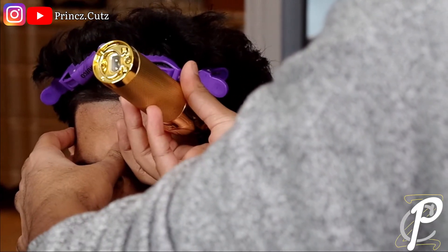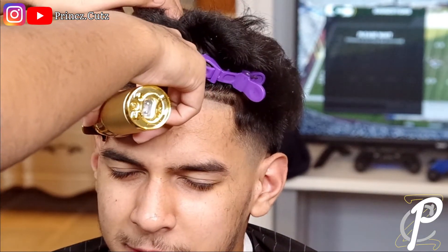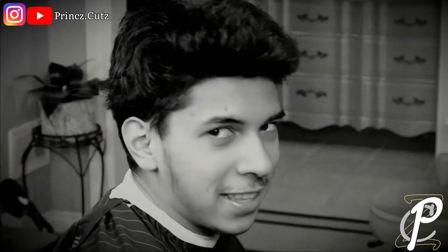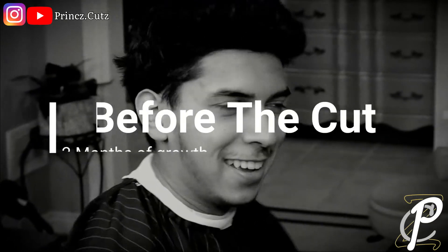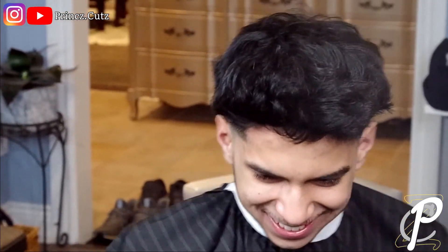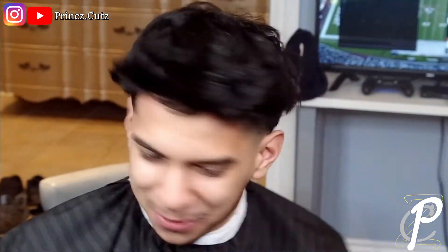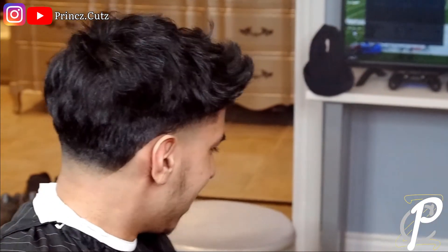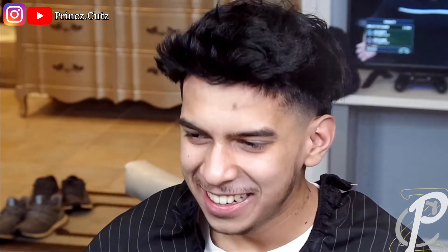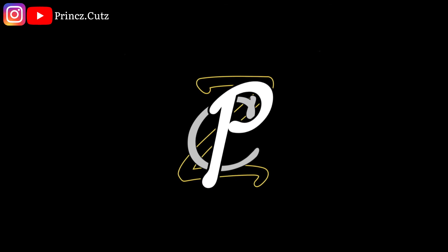Now I'm lining up the vertical bar on the other side. As you can see, this is the before — he came in looking really rough, two months of growth. This is the finished cut — I hooked my boy up with a breezy taper fade and a crispy lineup. Let me know if you liked it. It's been your boy Prince Breezy, stay breezy, and I'm out — peace.